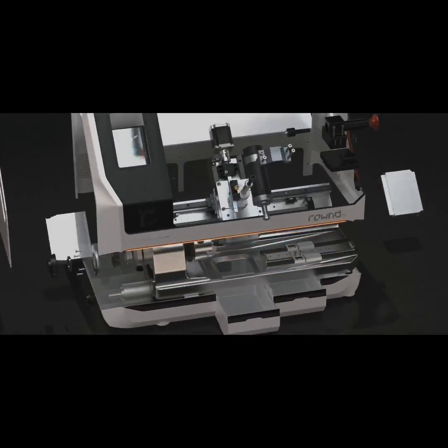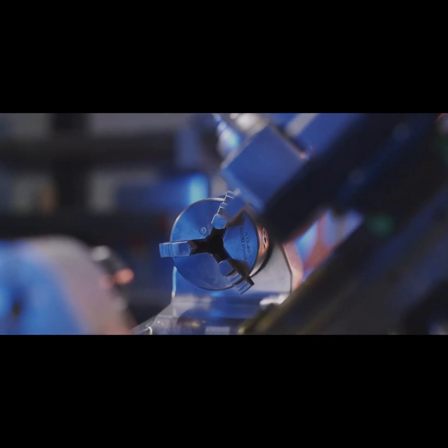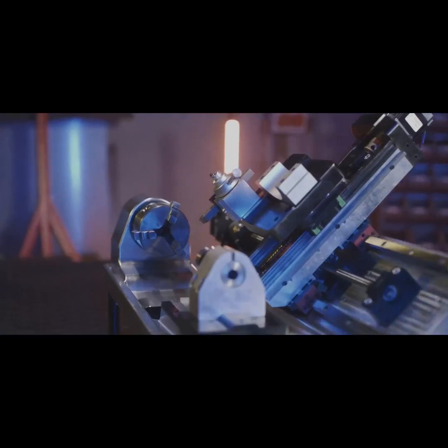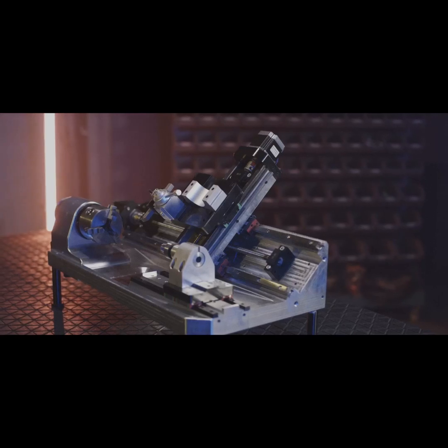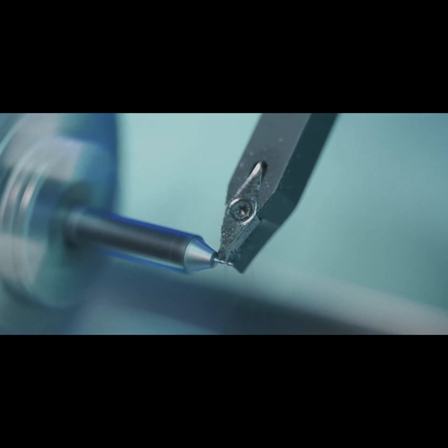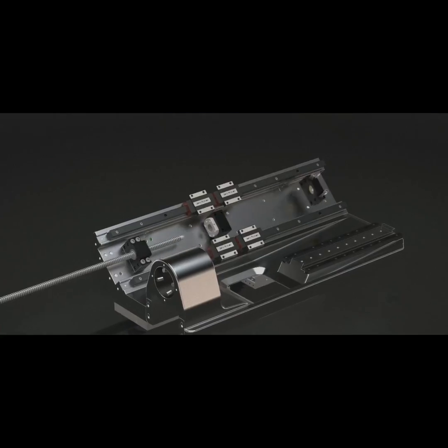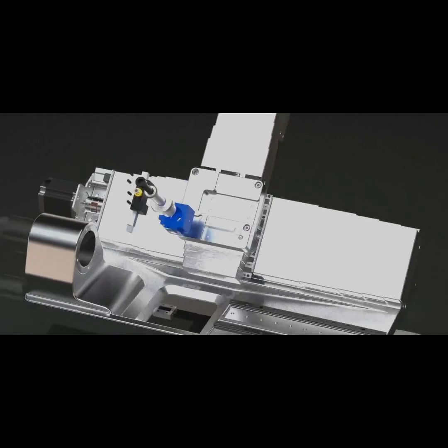The hardened linear guides operate with zero clearance. The double conical bearing eliminates any wobbling in the rotation of the chuck. Long-lasting and easy to maintain, the machining precision and repeatability tolerance are 20 microns — all of these make Round the ideal choice.